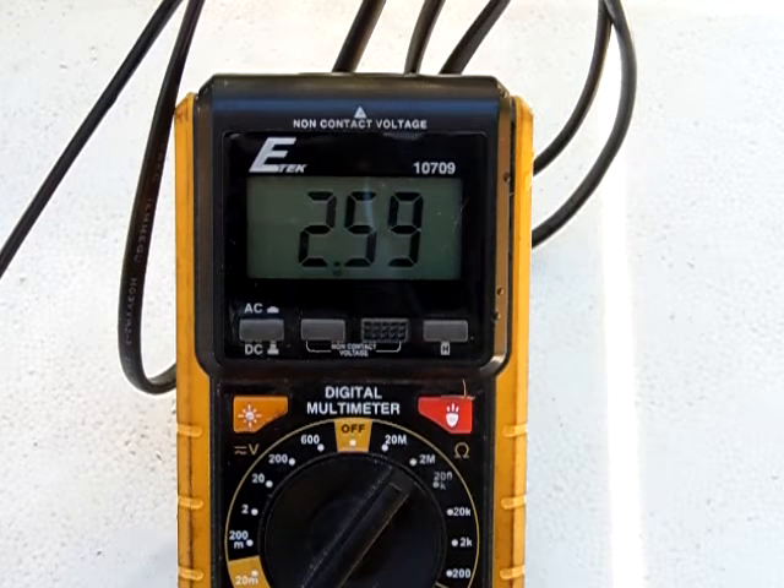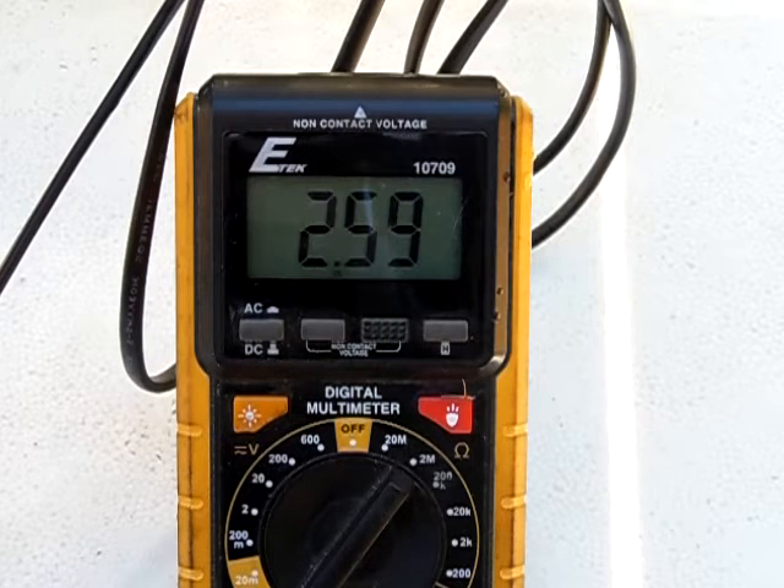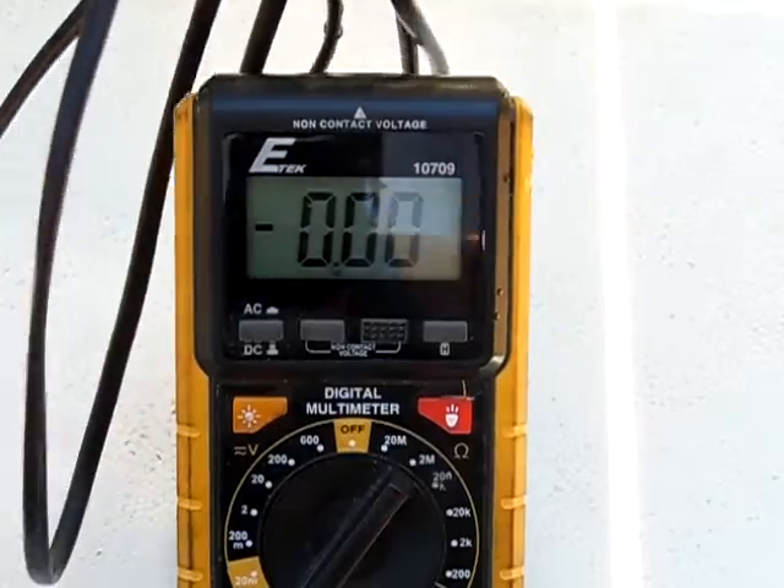These are cheaper panels too. It's been proven that monocrystalline solar panels are better than these right here, which are amorphous cells. Monocrystalline panels do better in high heat conditions and have less amp loss over time. So that was one disadvantage about using amorphous cell panels.